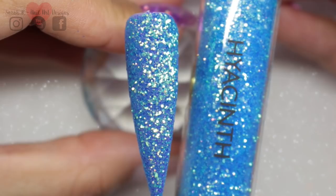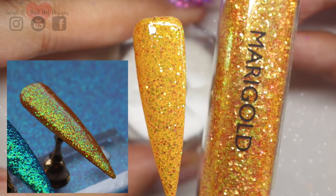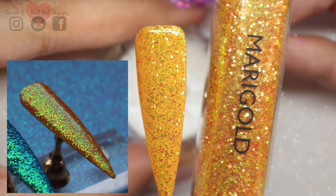Finally we have Marigold, which is a mustard iridescent mix. This is lovely — it's like sunshine in a bottle, giving off really lovely yellow-gold tones. I've inset a picture so you can see it in natural daylight where you can really see the iridescence.